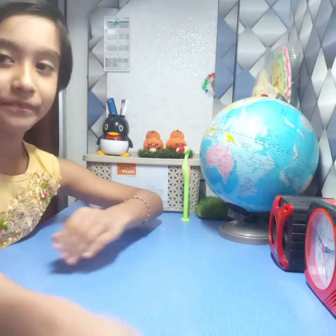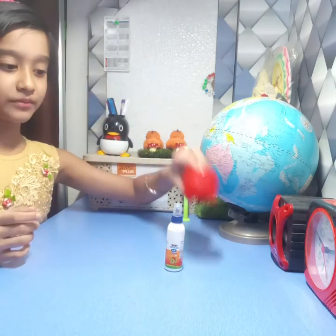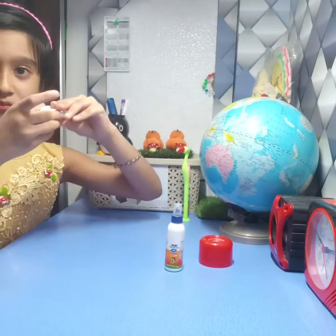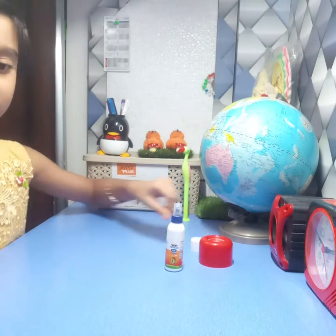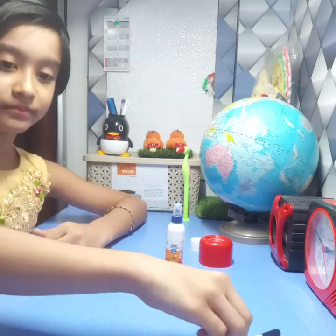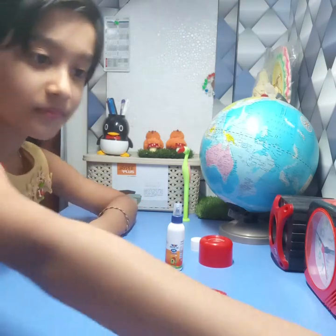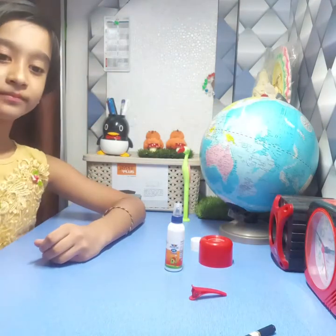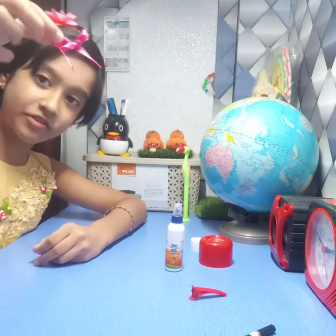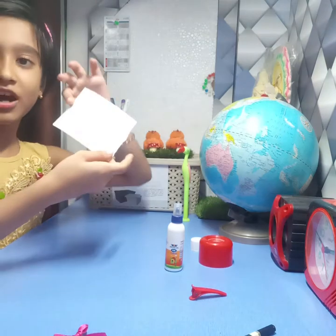For this we need glue, a big cap, a small cap, a cleave, pencil, scissor, wool, take a ribbon and make it like this bow, and a hard page.